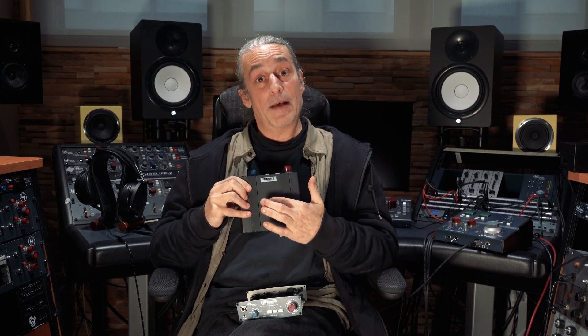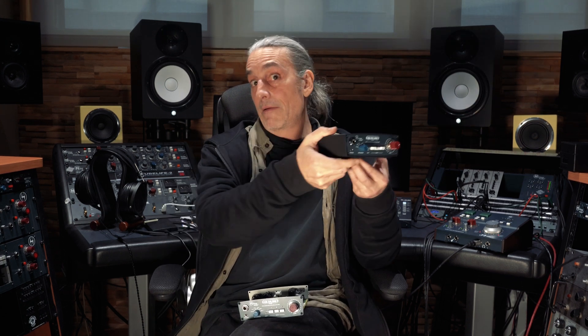The very last thing we'd like to mention is the fact that we've drilled a little ⅝ inch hole into the bottom of the unit to make it convenient to mount it on your microphone stand, as well as these nice rubber feet on the bottom if you're setting it onto your tabletop.